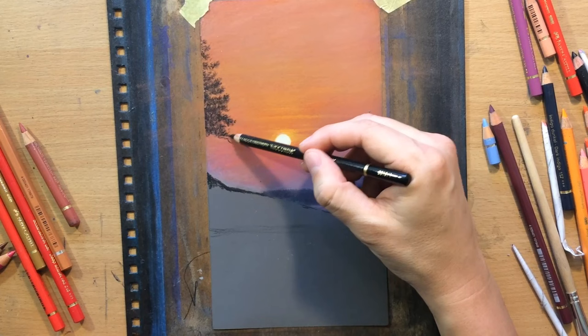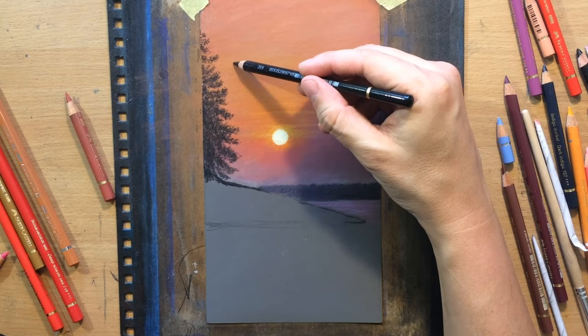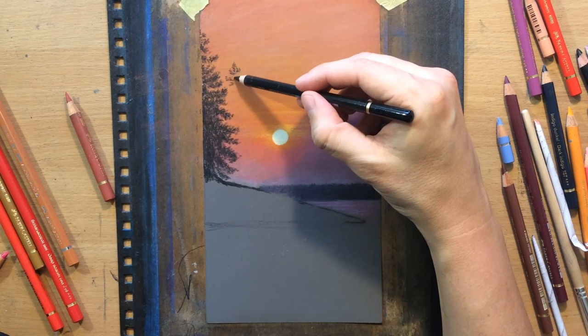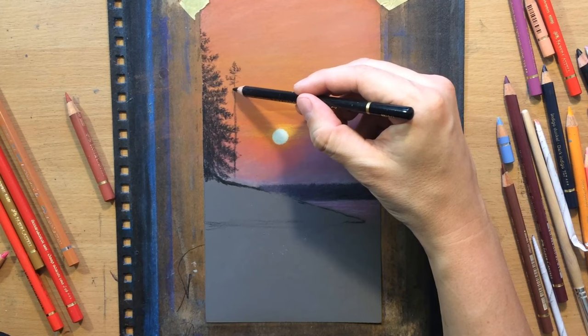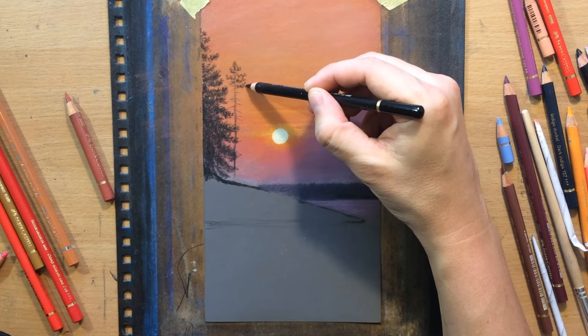This part of the drawing process is obviously more fun than blending and layering, which can get a little bit tedious with coloured pencils because they're slower than pastels for covering large areas. As Bob Ross would say, everybody needs a friend — but this tree is going to have a bunch of friends. I'm going to put another tall tree here. This one is a little bit shorter, not because it's smaller but because it's a little bit further away. I drew the vertical trunk shape and now I'm working on the foliage and canopy.